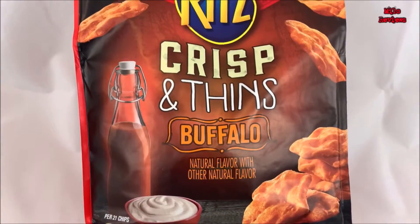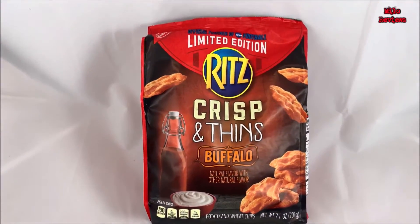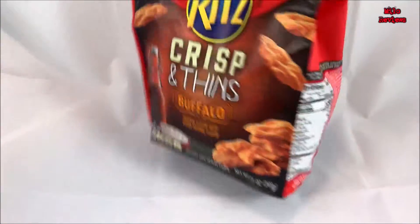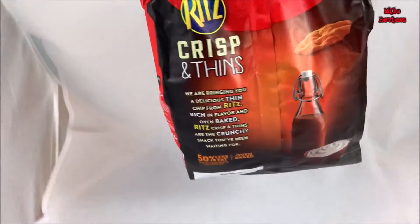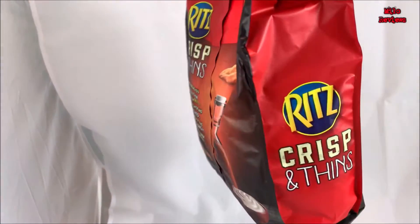Multiply these numbers by 7: 130 calories, total fat 5 grams, 0 trans fat, 0 cholesterol, 200 milligrams sodium, 21 grams total carbohydrates, 2 grams protein, 280 milligrams of potassium.